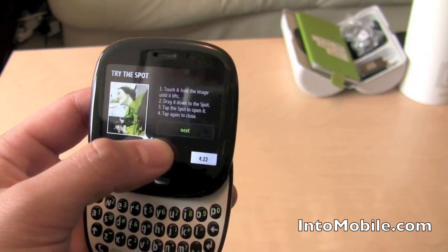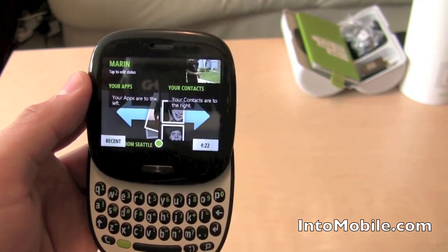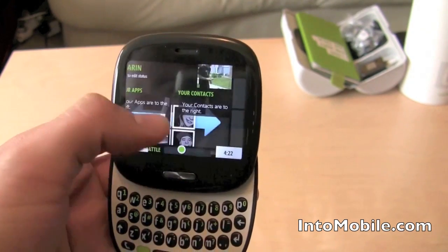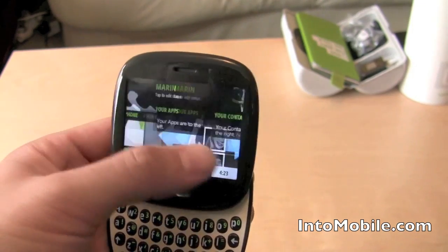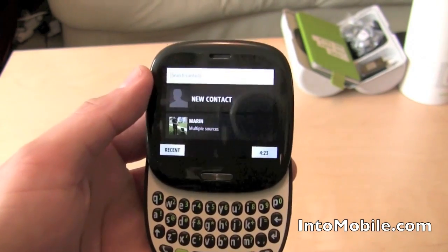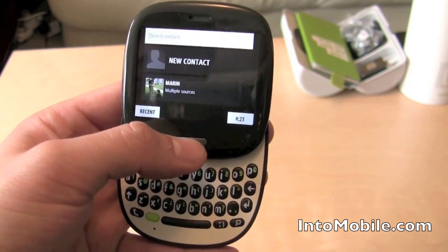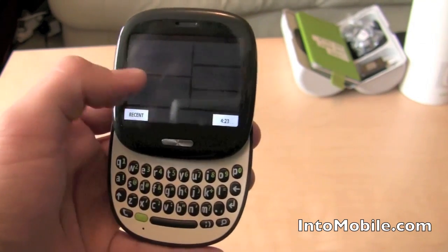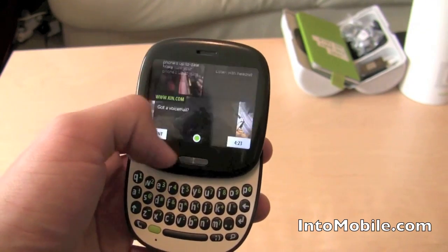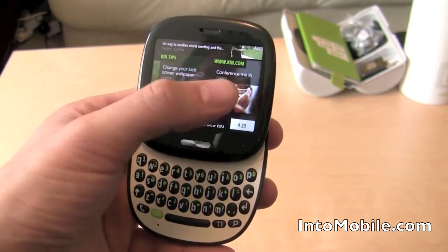So this is the Spot. It's a way to share content with people that you care about. I'll walk through this in a later video. It's pulling in my information right now. And as you can see, you can scroll to your right — and this is your Favorites. You can set up which contacts are most important to you. Once it loads, these favorite contacts will have prominence within your Loop. And this is the Loop, as they call it. It's customized for what is important to you in your stream.